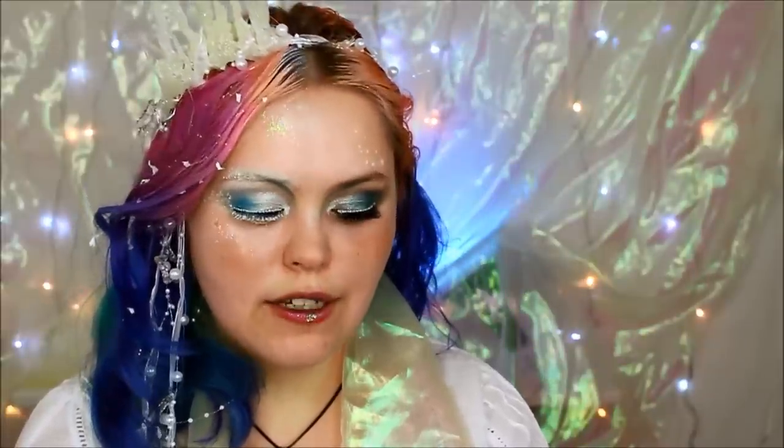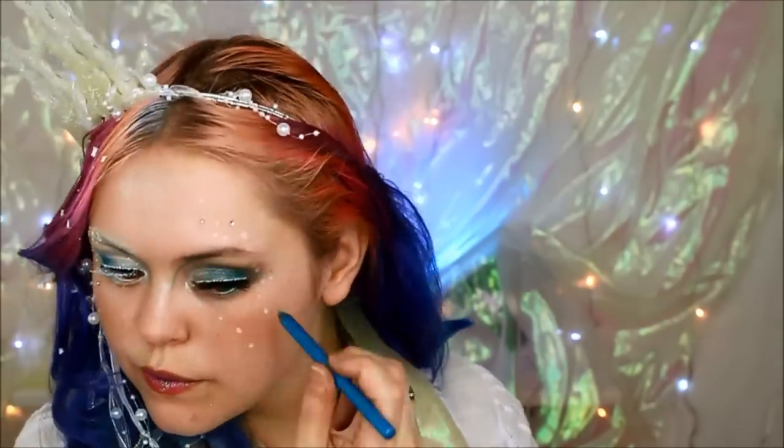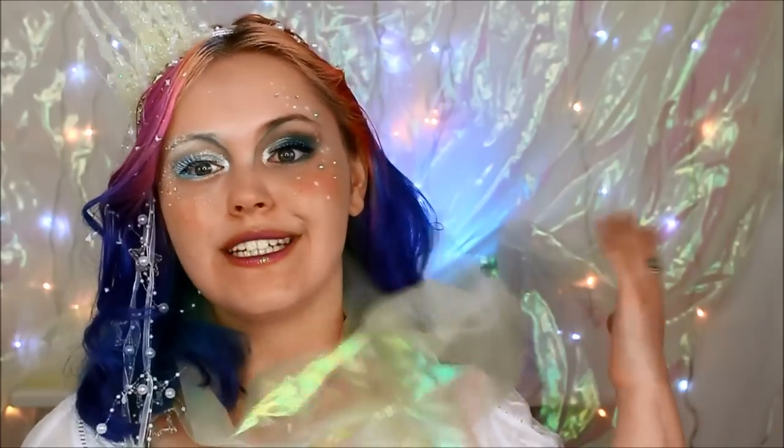For a final finishing touch I'm just going to add a couple of rhinestones. With the addition of these rhinestones, this concludes my finished look of the element of water, and I really hope you enjoyed this tutorial.